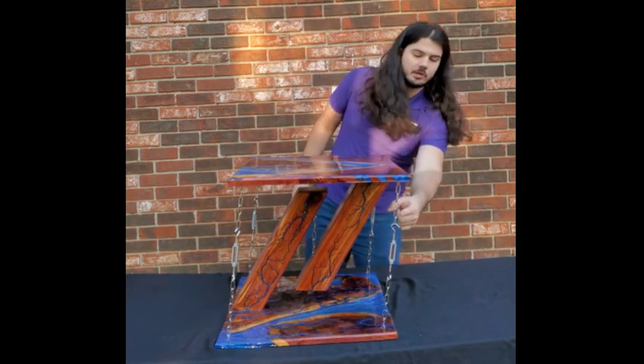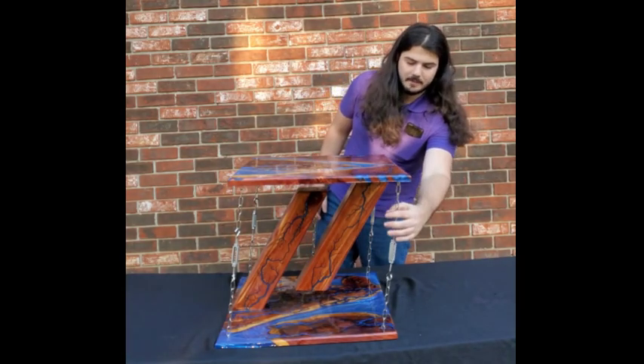Other people think these chains here are welded, but if they were welded I wouldn't be able to do this.